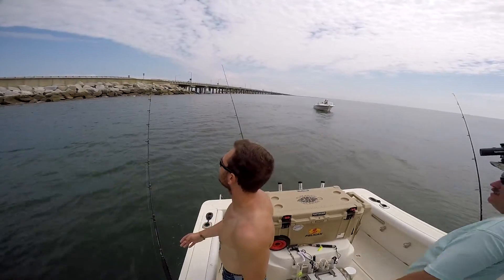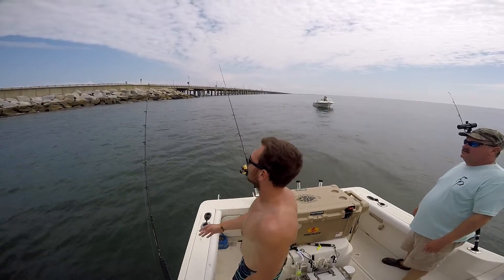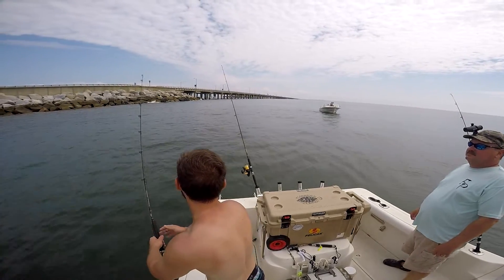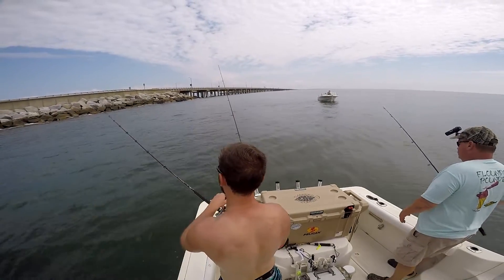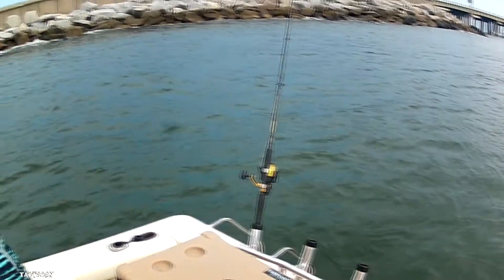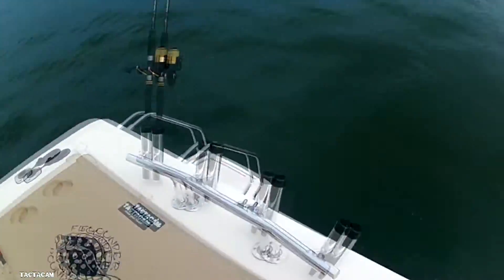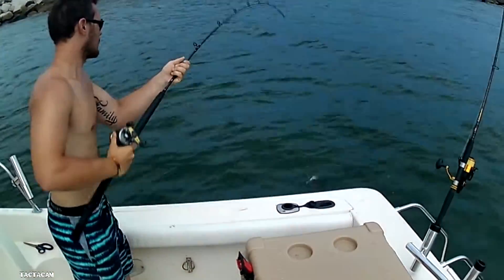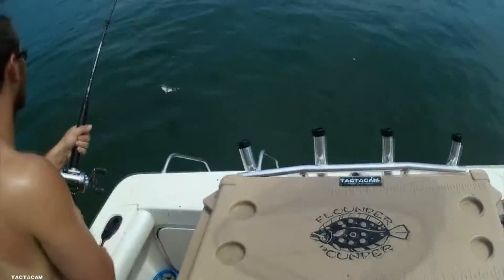Right there — boom, instantly! First one on. There it is — want the net? There you go, one fish. That's a double right there — we've got two at once!